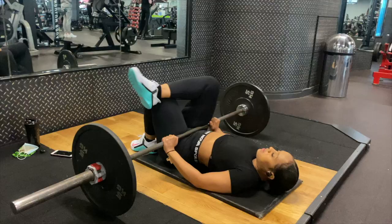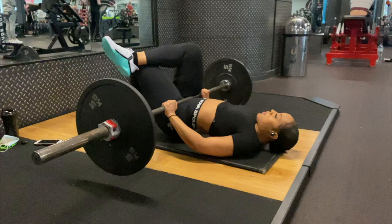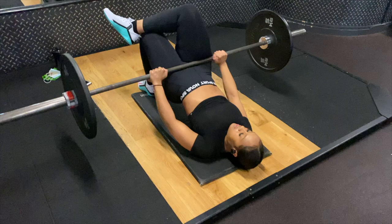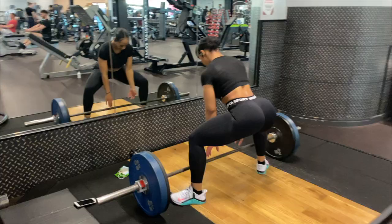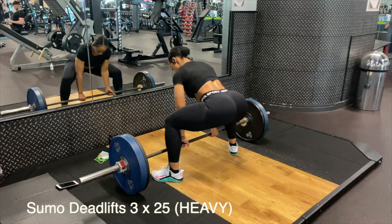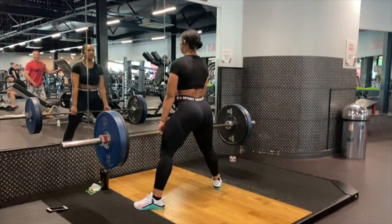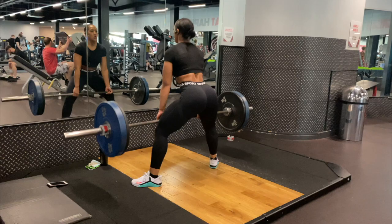Now we're onto the weighted movements. I'm doing single leg glute bridges with a lot of reps because I'm using a light weight. You might wonder why I've crossed my leg over instead of putting it straight out - it's for stability, especially when using a weight. It's more stable and safe, and it grips the weight so I'm less likely to have accidents with it rolling. Now the big daddy exercise - sumo deadlifts with heavy weight, using lighter reps. This is known as compound sets, mixing two exercises that target the same muscle - the glutes. If you want to grow your glutes, this method is very effective and it's part of my guide.